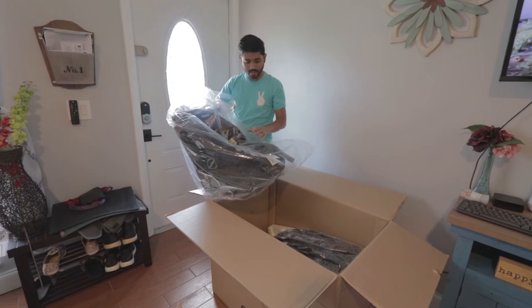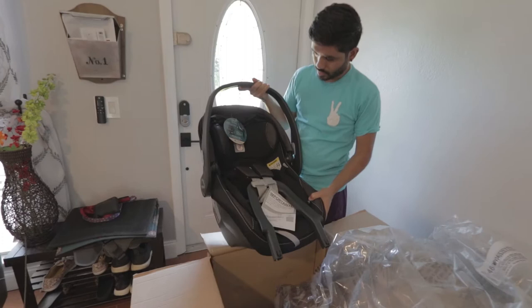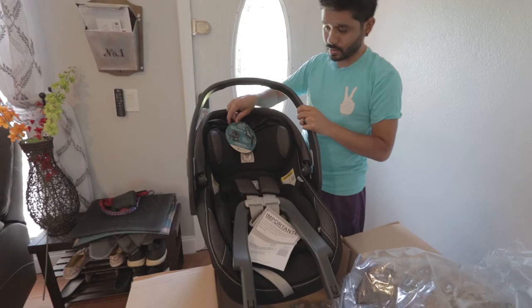Let me take out the plastic so you can see it. This is what baby is going to come home in. As you can see it's the onyx color, nice black on black pretty much. This is the rebound bar, and this is also acting as a rebound bar when you install it in the car.